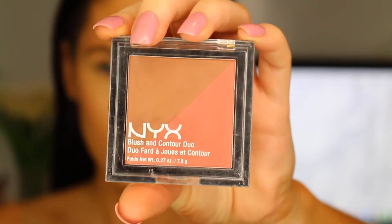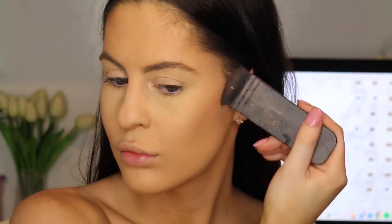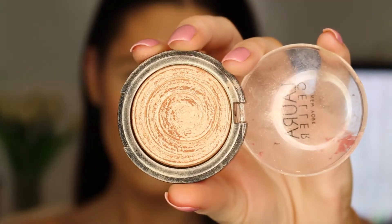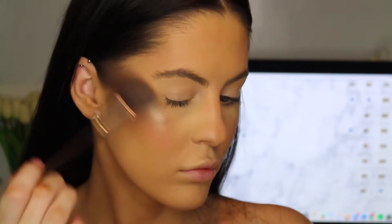Then to add some cheekbones in, I went in with the NYX Blush and Contour Duo just to chisel out some face structure a little bit. For some cheek colour, I went in with the Colourpop Blush — I am so confused whether these are cream or powder because they feel like cream but they go on like powder. And then for a highlight with my Laura Geller Gilded Honey. It is absolutely stunning as you can see.